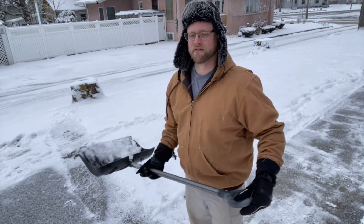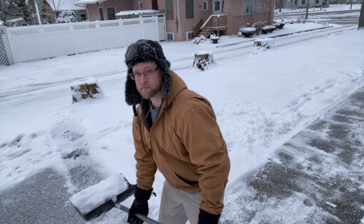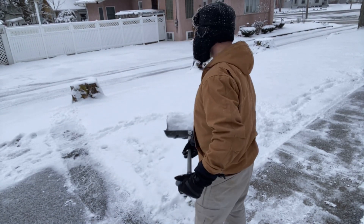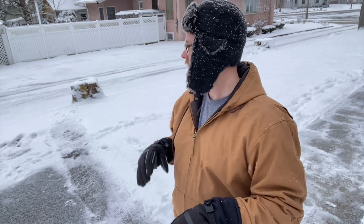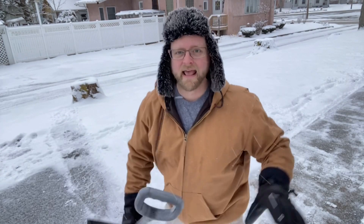If you have to twist, you want to make sure that you scoop up the snow, use your knees to stand up, twist whatever way you need to go, squat down again, then throw the snow. What happens is a lot of times people will twist and throw it backwards repeatedly.